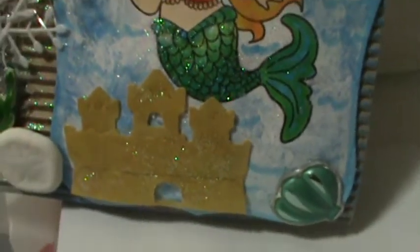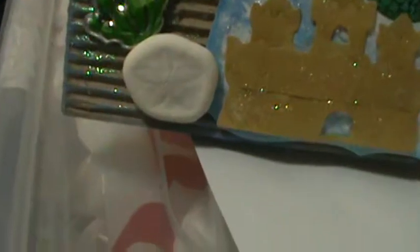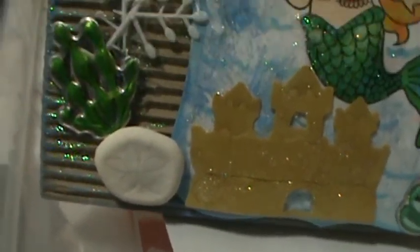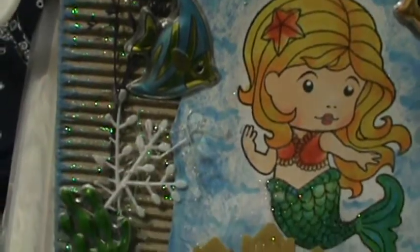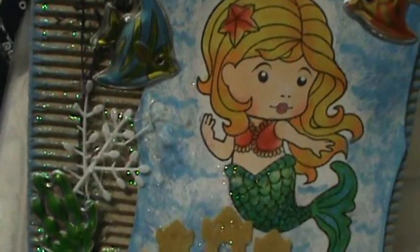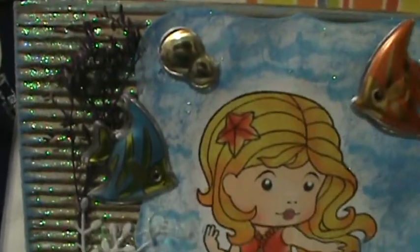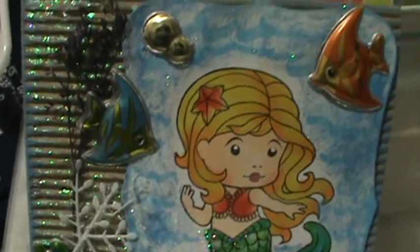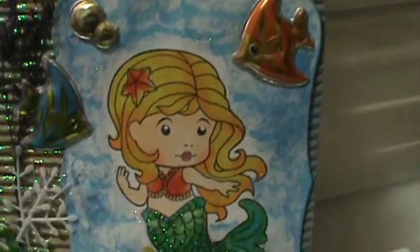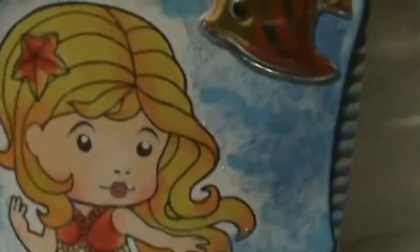I used my Hello Kitty sandcastle number three to make the sandcastle. I used a real sand dollar and I hot glued those on there, and some stickers and some little dried flowers to make it look like underwater coral — and that's part of a snowflake. I used blue Studio G ink and inked the sides, and I put some stickers from the dollar store for fish. I think she came out pretty great.